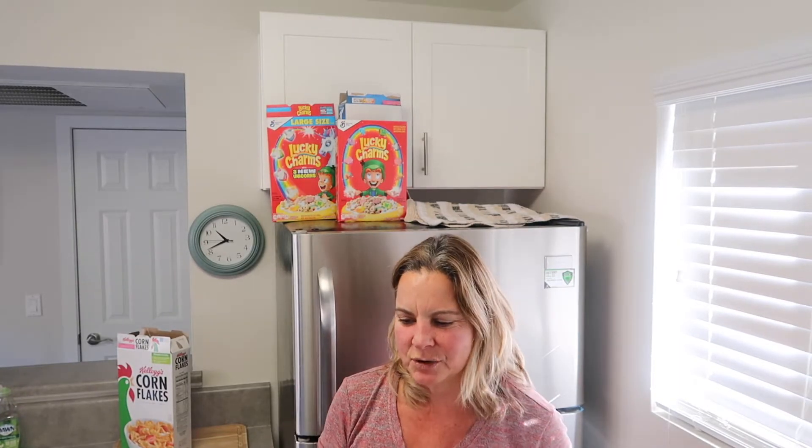Let me just share during the video part of my day today. So let me start showing you what Alan is going to be having for breakfast and what I will be having too.